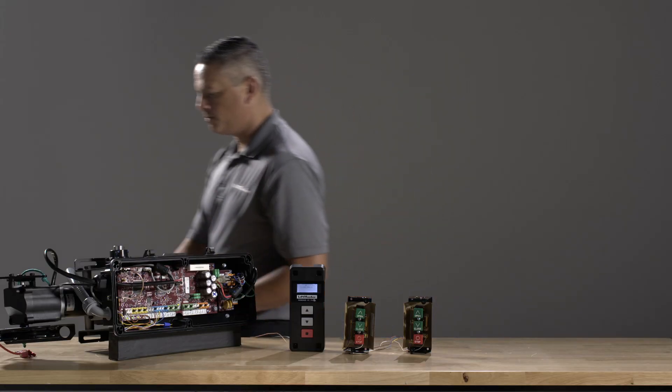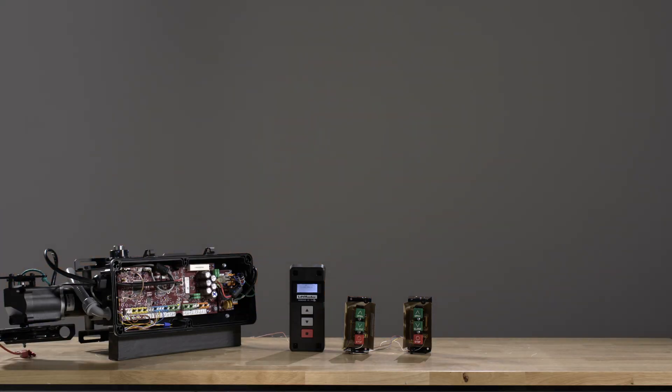First, disconnect all power to the operator and disconnect any DC battery backups if provided.